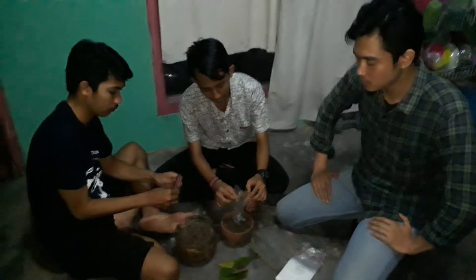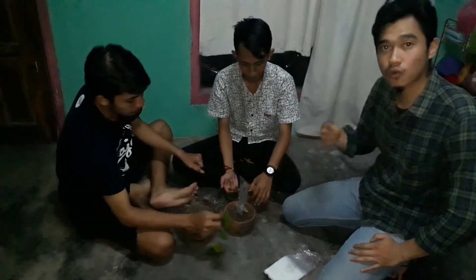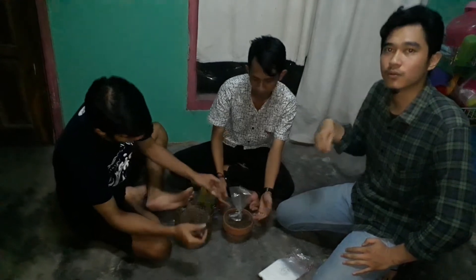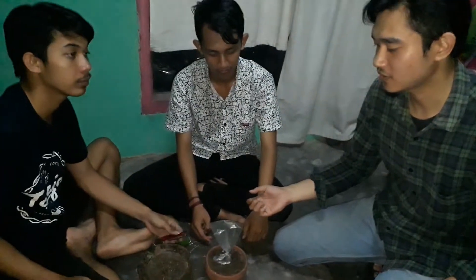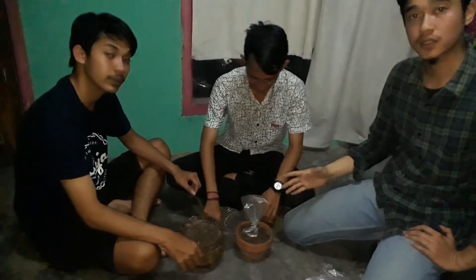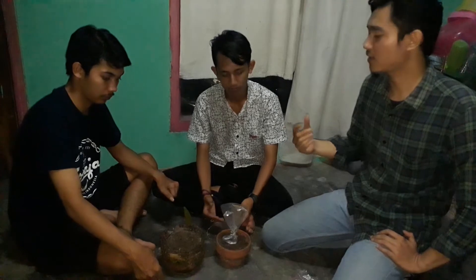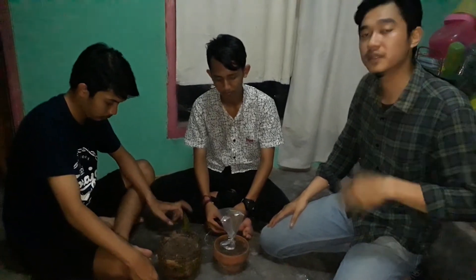Before we close the video, I will explain why we do this. The Excelsior trunk has a strong root but does not produce well. The Arabica trunk has weak roots but can produce a lot. So by combining them, we make a better crop.